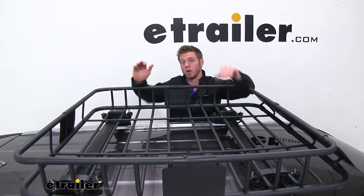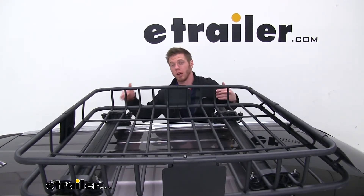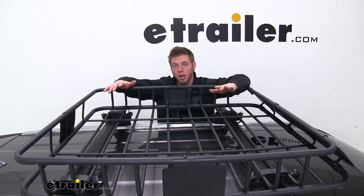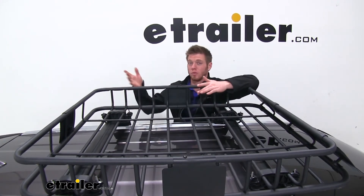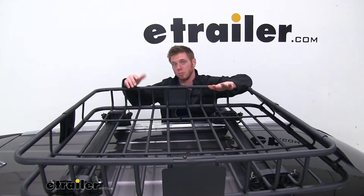On our Highlander here we're using the flush-mounted rails, and there are some preset drill holes where we're actually mounting up our bars. With the adjustability of this basket we got it to fit pretty nicely, so you don't have to worry about moving your bars around. If you have a naked roof or something like that, we'll be able to make all the adjustments to make sure it fits properly.